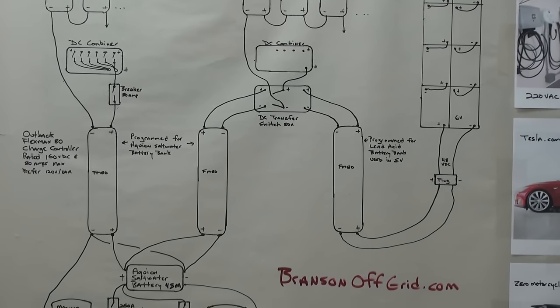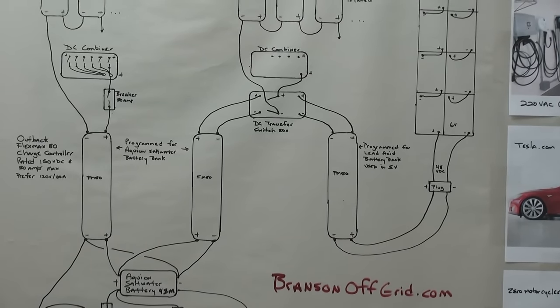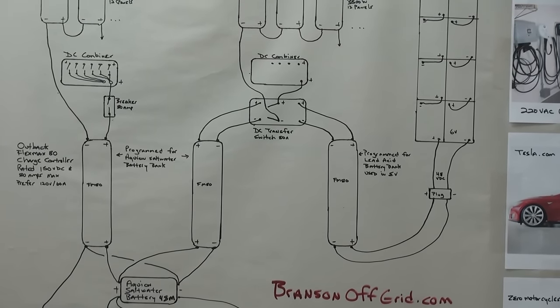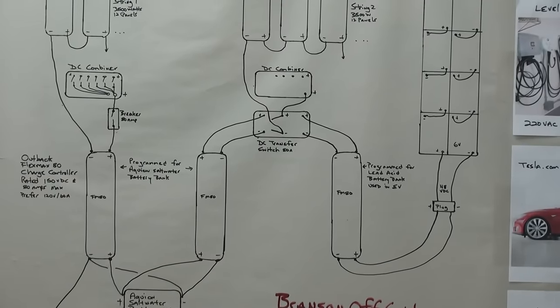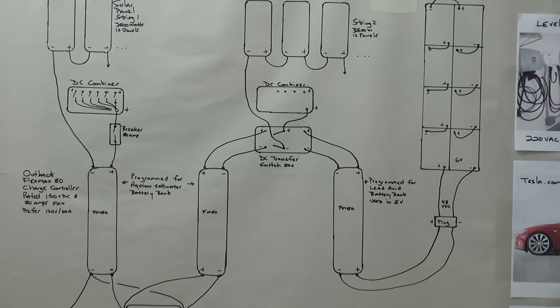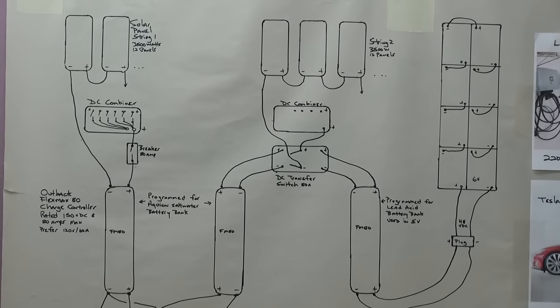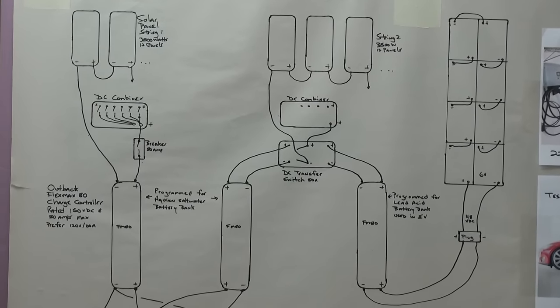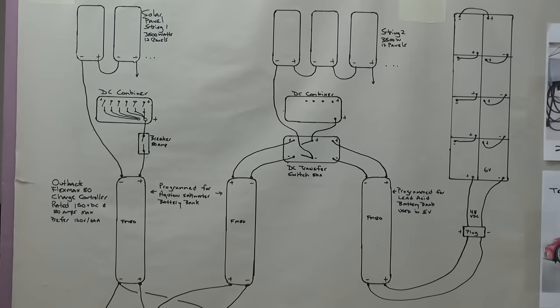I just switch the solar input from half my system. If the batteries are really low, maybe three or three and a half hours will charge those EV batteries up. I try to do that right in the middle of the day — maybe by 10 or 11 o'clock. If my main battery looks pretty full, I throw the switch and take half that power to charge the EV with it.